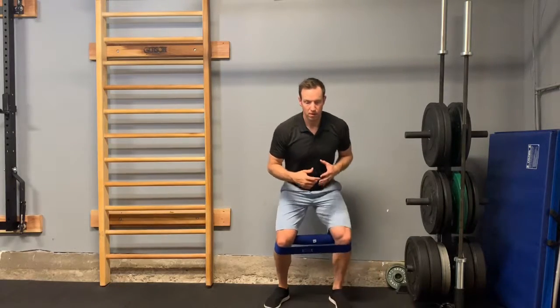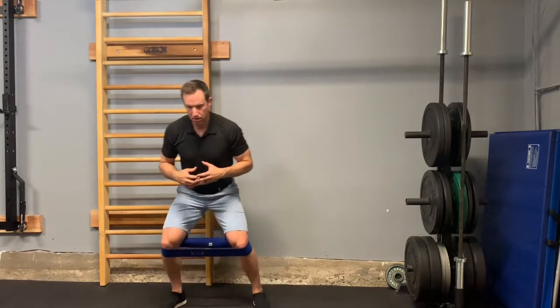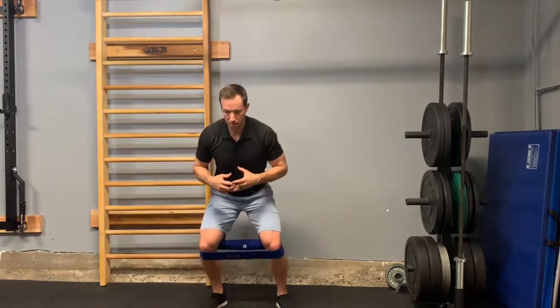We'll go right into a monster walk or lateral slide with that same band. You can change the band tension — just get a lighter one if you can't do a heavier one.